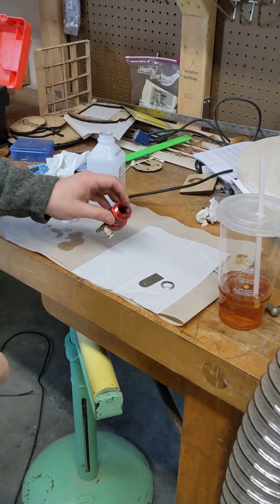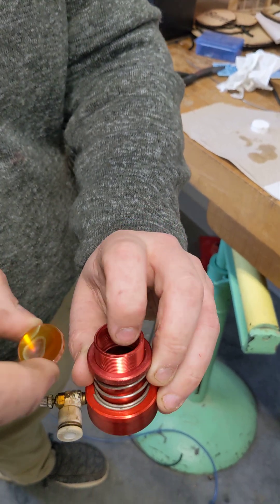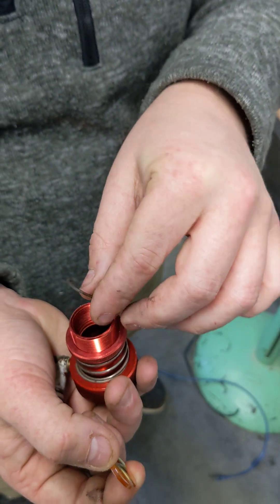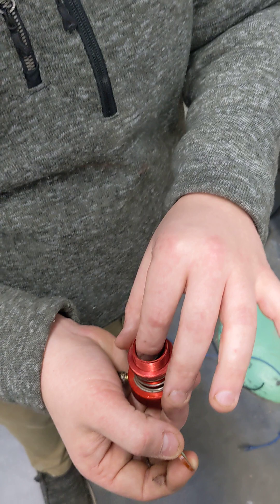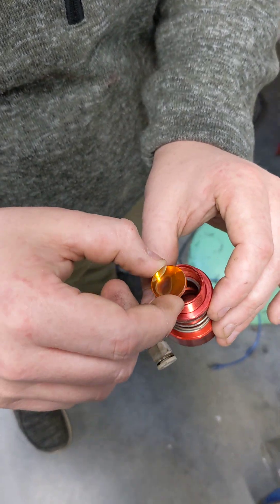You'll notice the lens is convex, and just like your eyeball we need the convex part of the lens to be facing the material, so we're going to want it down into the lens assembly like so. There's a rubber o-ring that slides in the bottom of the lens retainer, and you're going to want to make sure that that's seated in there properly before you drop the lens in.